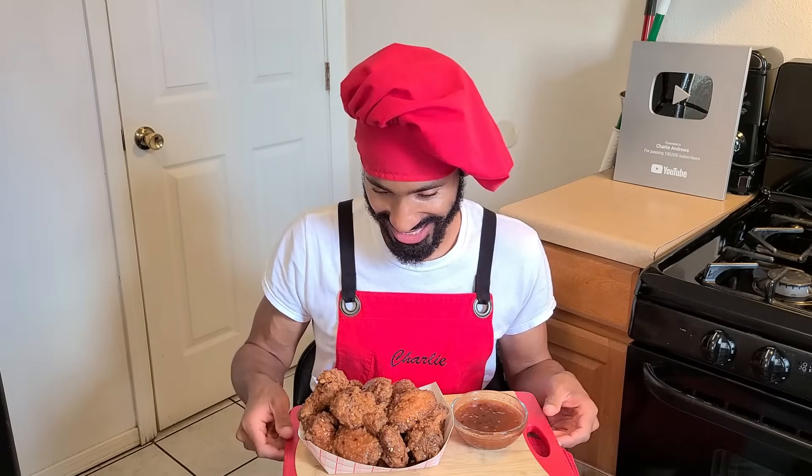Hey, what's up y'all, it's Charlie. On today's episode I'm going to be showing you how to make my delicious sweet and spicy wings. This recipe was inspired by Popeye's sweet and spicy wings, except it's my version of course. This recipe makes about 18 to 20 wings, so it's good enough for a small gathering or a few people. It's sweet, spicy, seasoned, and absolutely delicious. So without further ado, let's get started.